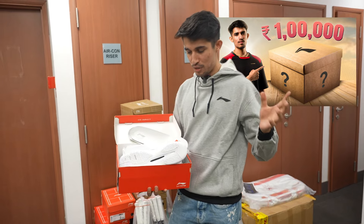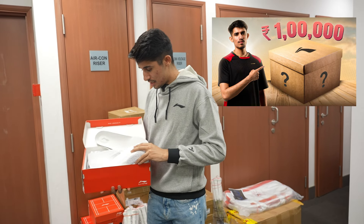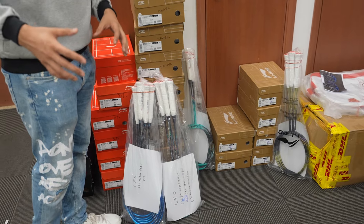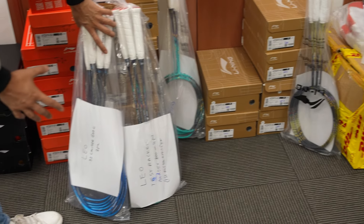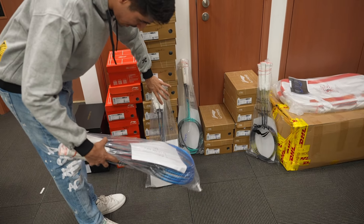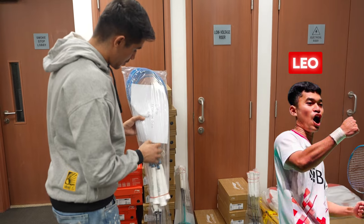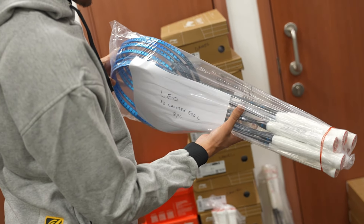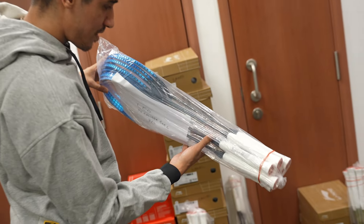This is a mystery box unboxing video. We will have a glass unboxing video. This is the 8-10 racket.